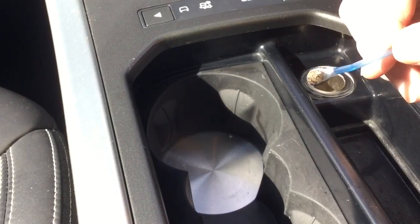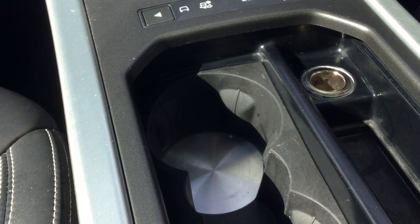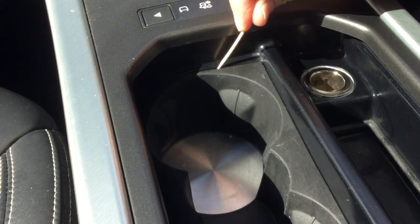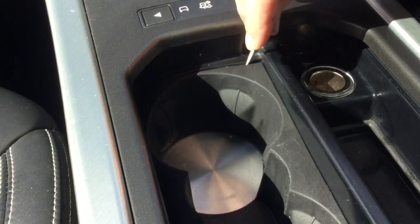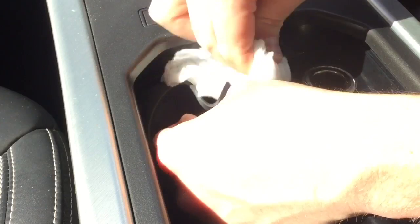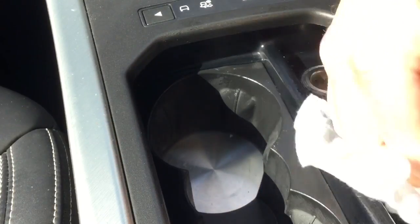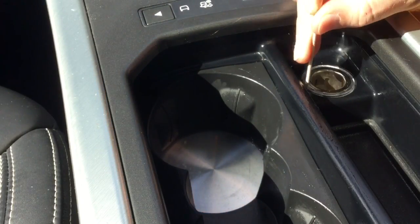I'm going to try and show you here how dirty this actually is — look at that, filthy. Once the console is starting to look a bit better, the next stage is to go in with a cocktail stick and clean out all the lines. You just want to go around and pull out little bits with the cocktail stick — it's a fantastic little tool for getting in there with a baby wipe as well.